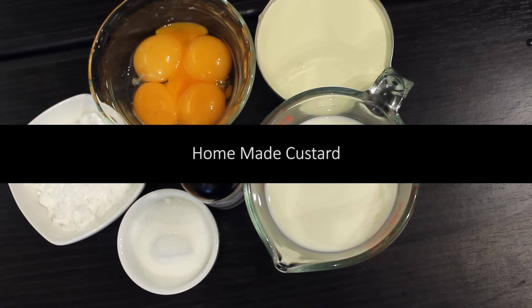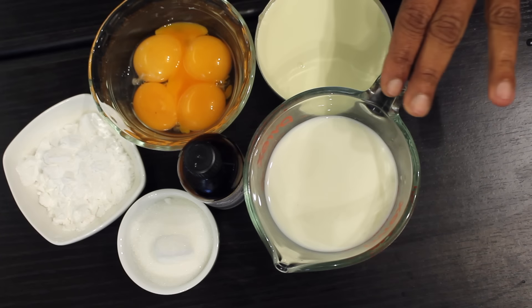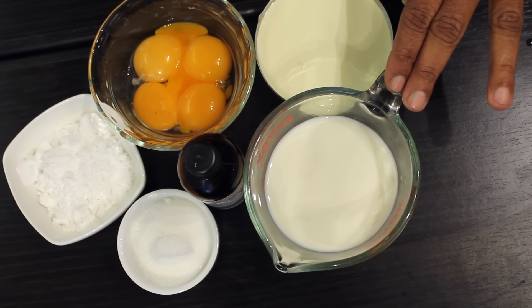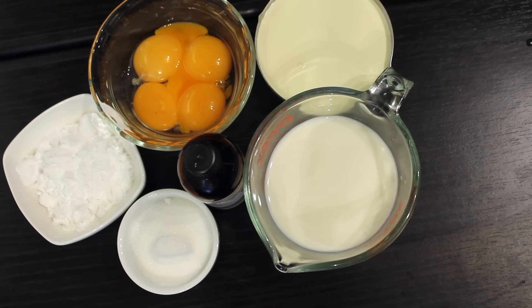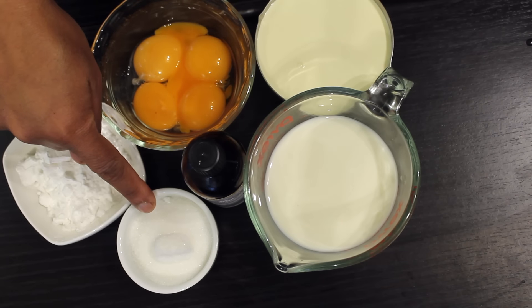I was going to do another recipe and I thought of using freshly made custard, and I thought of sharing that recipe with you all. This is homemade custard from scratch. For this recipe I'm using 250 grams milk and 250 grams whipping cream, 4 egg yolks, a few drops of vanilla, and sugar to your taste.